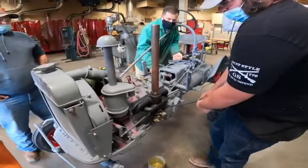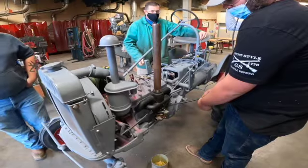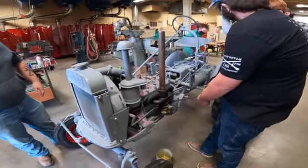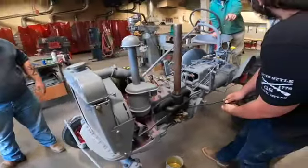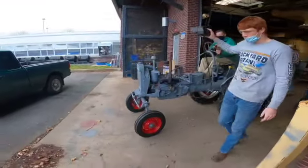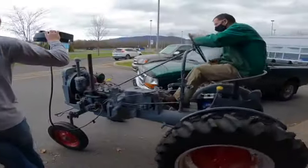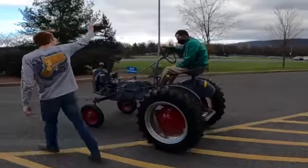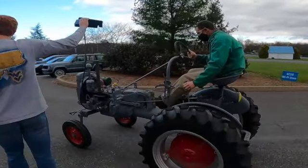This clip shows the first start of the tractor after we coated it in primer. It also shows the first time it was driven since it was donated to us. You can also see our finished rims and new tires that were painted and mounted by our students.